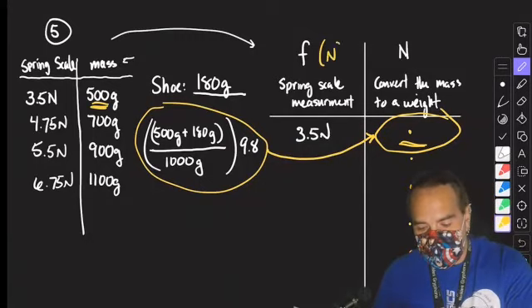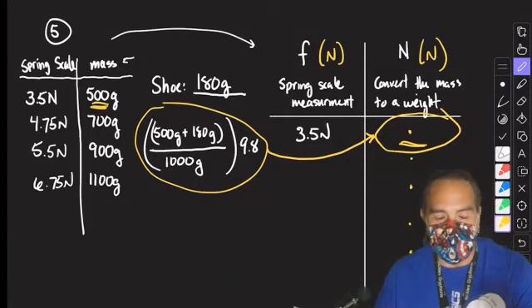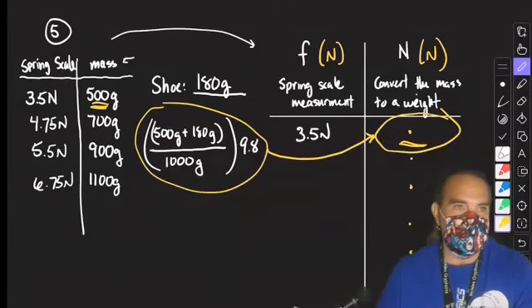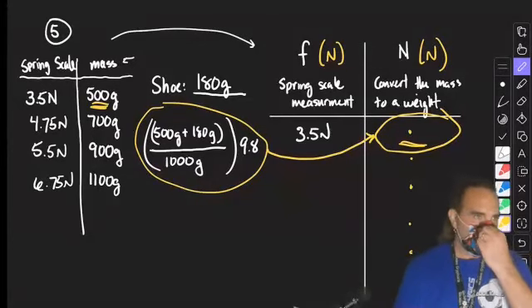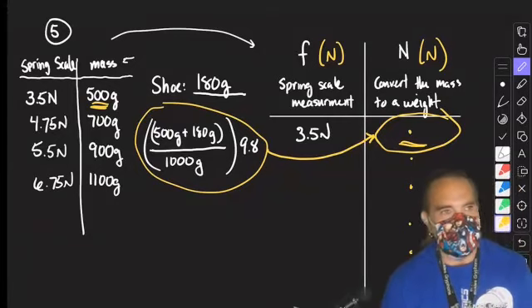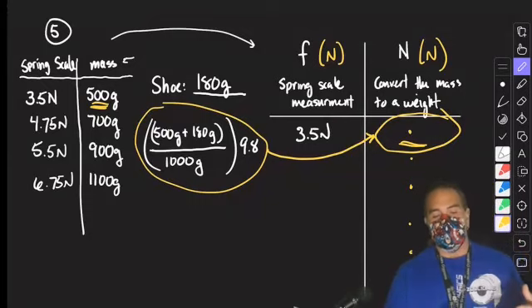Notice that my heading has what each column represents and where it comes from — I should see the heading of 'friction from spring scale measurement' and the heading of 'normal force because I converted the mass to a weight.' That is the data portion. Now our goal in this lab was to find the coefficient of friction. In order to find it, we are looking at a relationship that relates the frictional force to the normal force.